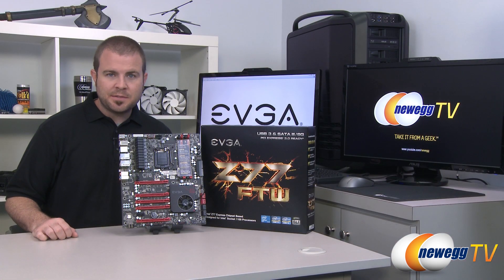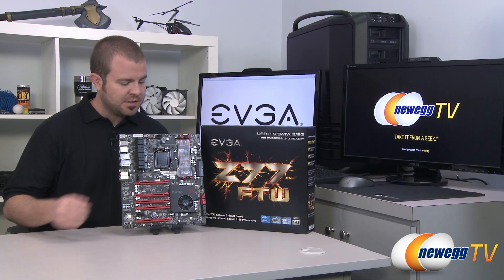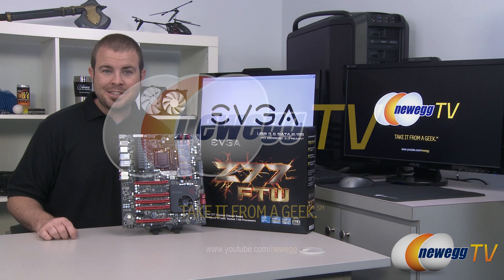And that just about wraps it up for this video. Once again, this has been the EVGA Z77 FTW For The Win motherboard featuring the Z77 chipset and the 1155 socket for Intel second and third gen Core processors. I'm Paul with Newegg TV. If you guys enjoyed this video, check out more on our Newegg YouTube channel, and don't forget to subscribe. Thanks for watching and we'll see you next time.